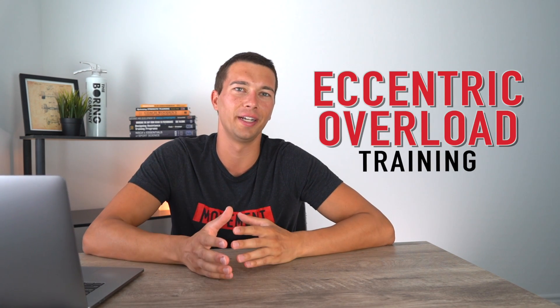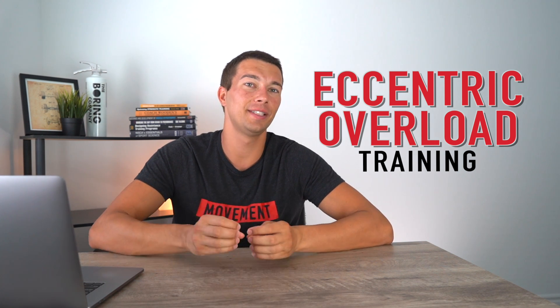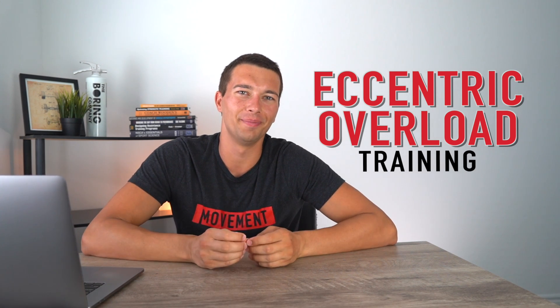Hey, what's up guys, I'm Matt with The Movement System. In this video, we're gonna talk about eccentric overload training — the physiology of eccentric overload training, whether this is a good strategy for athletes to train, and when they might use it. The answer may surprise you, so let's go ahead and dive into it.